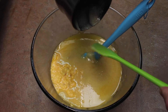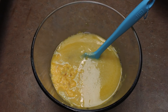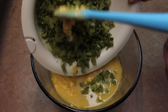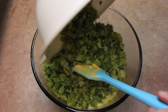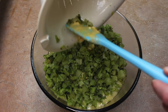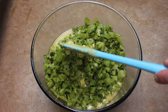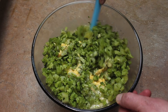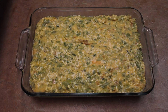Get it all in there, then add the cooked tender broccoli. I boiled it for a couple of minutes, then let it sit in the hot liquid to cool down a bit, and strained it. You want it to be tender. Mix everything together well.